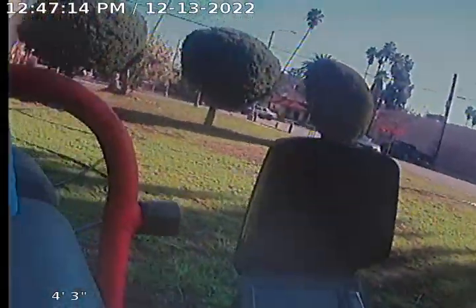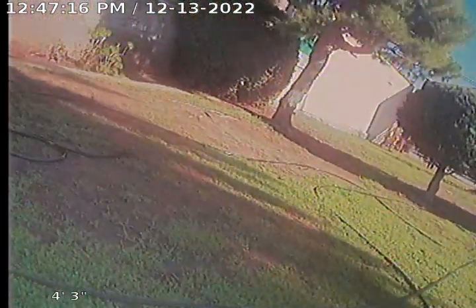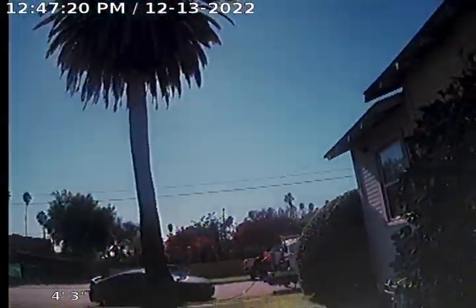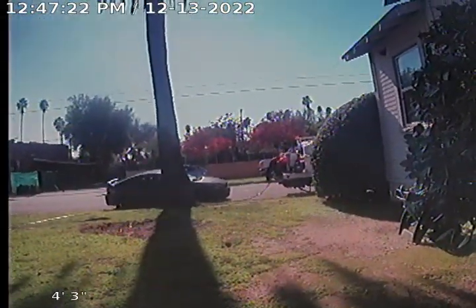Okay guys, this is the video after the hydrojetting. You can see all the hose there, and the machine with the yellow beacon. There's a very small amount of roots — not much — but we ran the jetter.